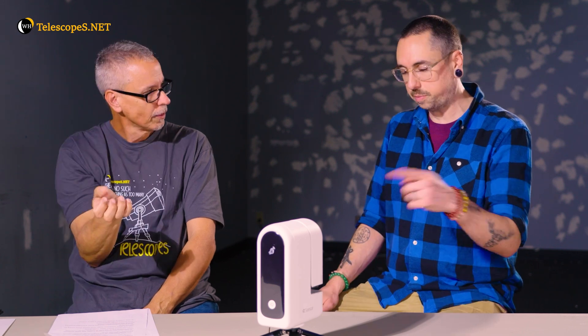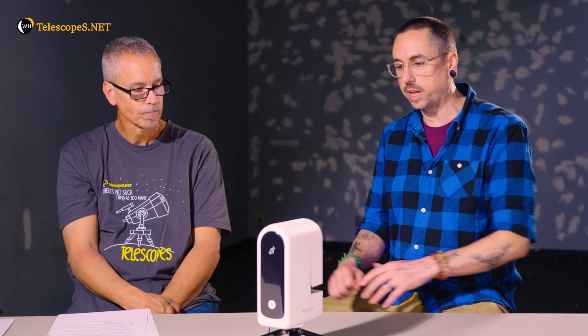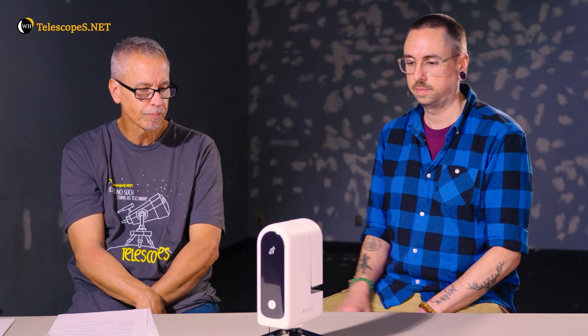For setup, we were just out in the soccer field and I used my own tripod — you can attach this to any tripod. I weighted it down a little bit so it could handle the wind. Some people online have discussed putting it in equatorial mode, and it walks you through that too if you want to put it in EQ mode.